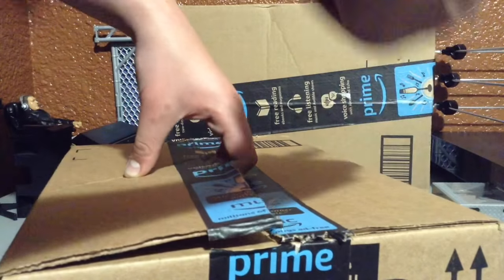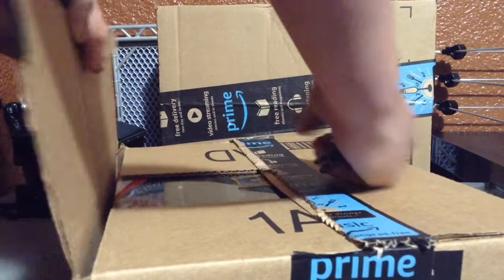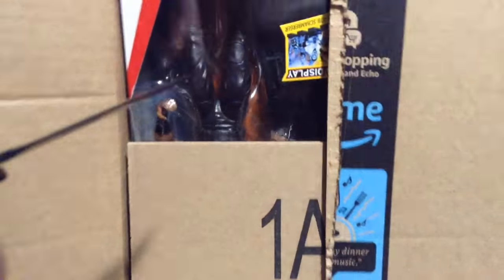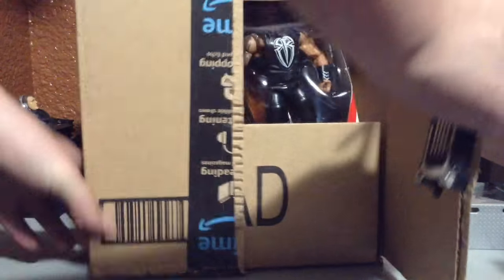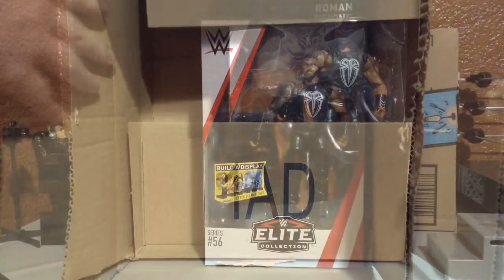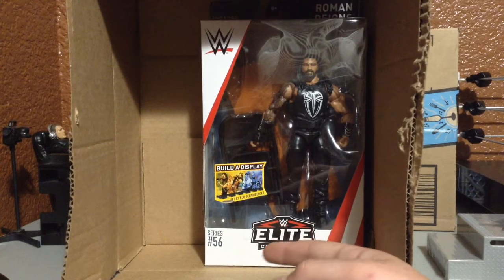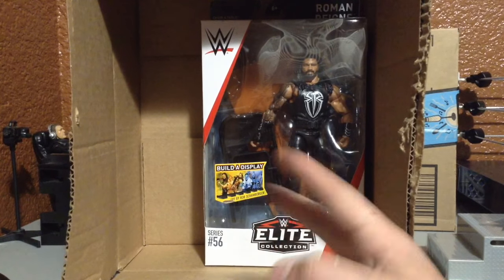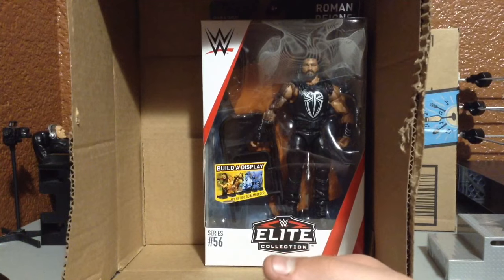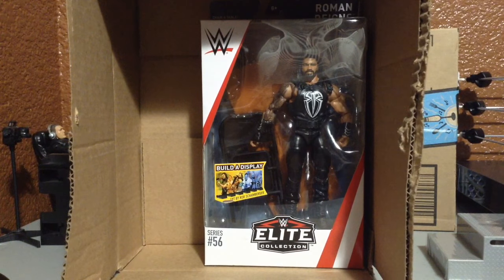So this is Roman Reigns — okay, that's cool. This one's gonna be the Roman Reigns, as you can see there guys. I'll stand up so you guys can get a better glimpse. As you can see, this is the Elite 56 Roman Reigns. Remember when I got the Karl Anderson and Luke Gallows from the series? I was most likely picking up this Roman Reigns. My other Roman Reigns is sitting right next to me but I don't wanna grab it.